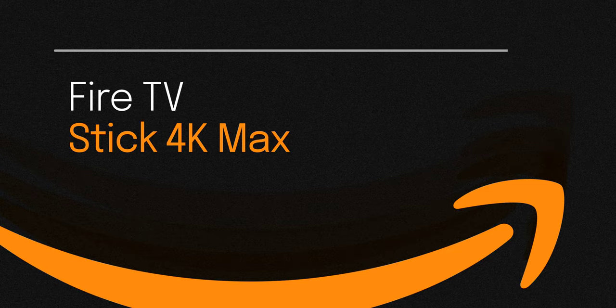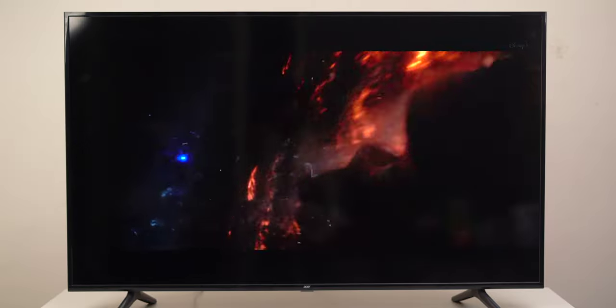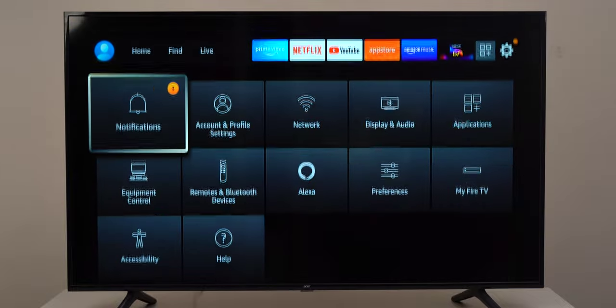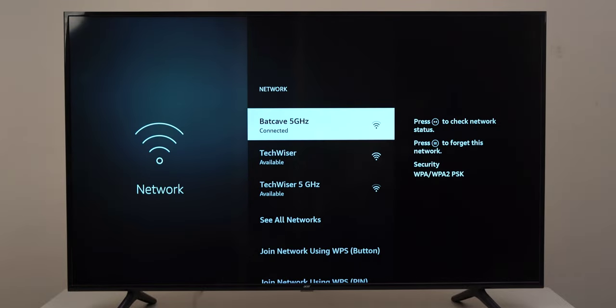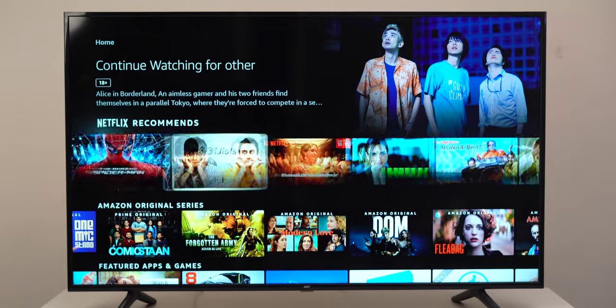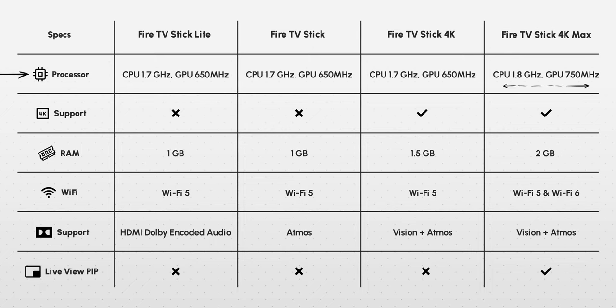Finally, we've got the latest from Amazon: the Fire TV Stick 4K Max. Like the previous one it supports 4K, Dolby Atmos, and Dolby Vision. The key addition is Wi-Fi 6 support, so if you have a Wi-Fi 6 router you should give this one a try. Amazon claims it's 40% faster than the regular 4K, using a CPU at 1.8GHz and a GPU at 750MHz, compared to 1.7GHz and 650MHz on the others. It also has 2GB of RAM, while the others only have 1 or 1.5GB.